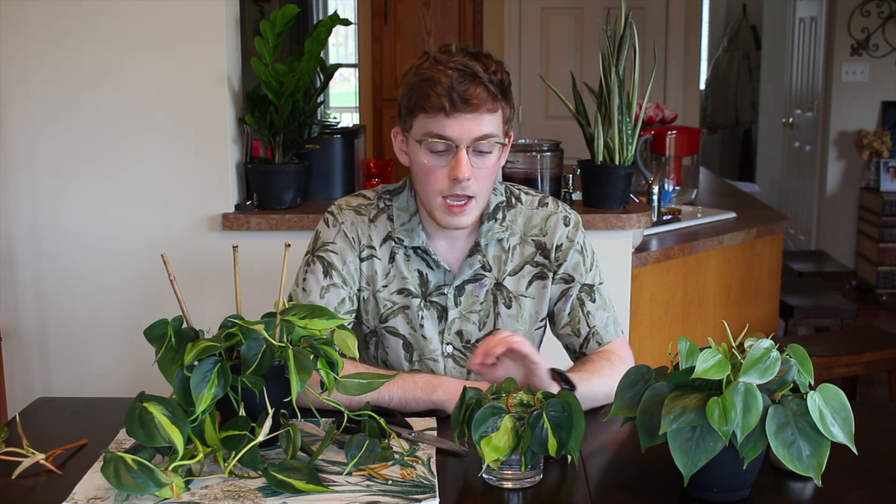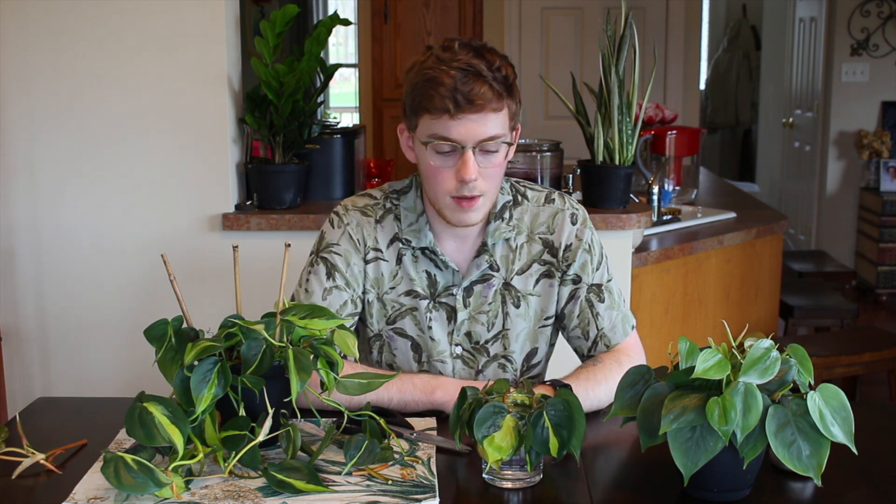If you want to speed up propagation, I recommend getting a heat mat or keeping these in a warmer environment. I wouldn't expose them to direct heat because that might damage the foliage, but using a heat mat to warm up the water a little bit will help stimulate root growth.